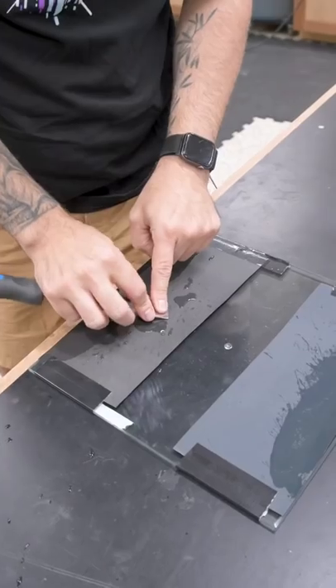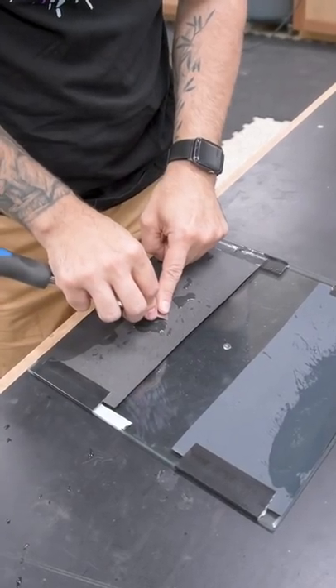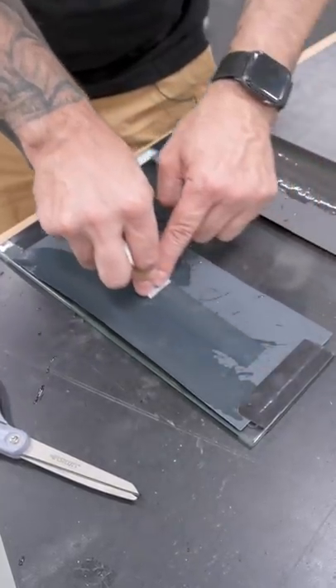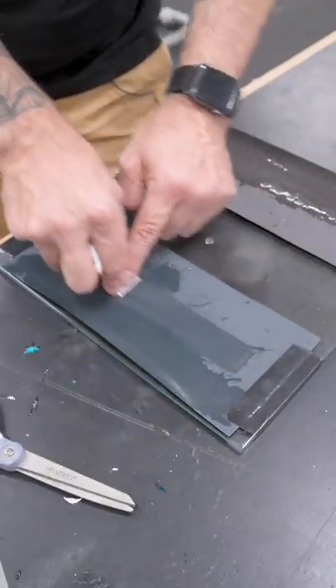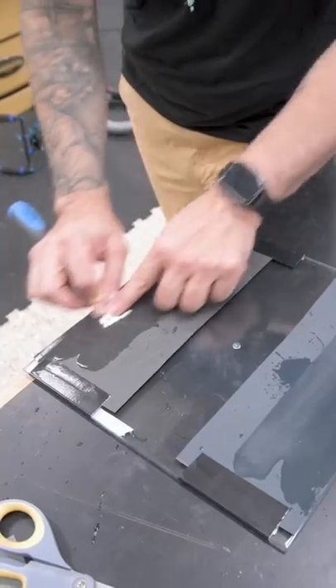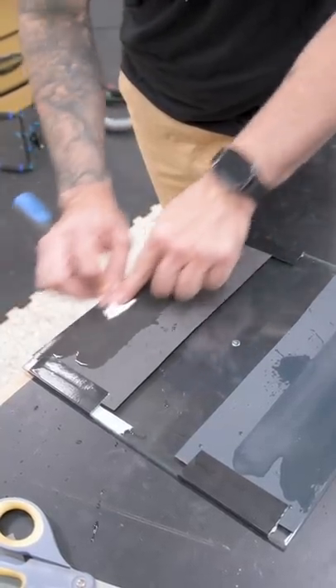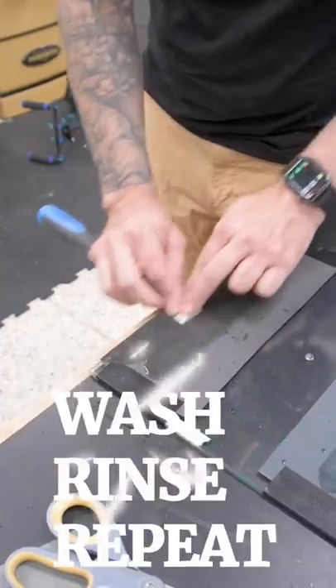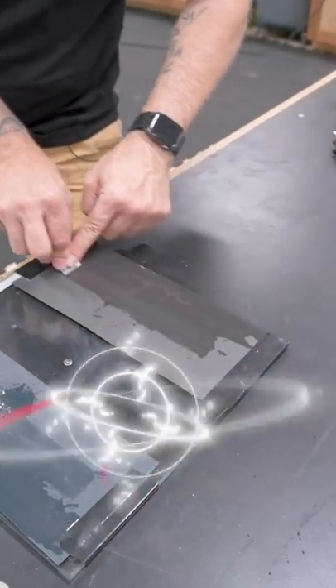Now we can hit the bevel. Place the bevel down on the surface and then raise the handle just a hair. You can add what's known as a secondary bevel or micro bevel — hone just the tip. When you feel a burr develop on the back, you know you're on the right track. Remove the burr on the higher grit and then jump to 1000 grit and repeat the process. After a few rounds on 1000 grit, we have a serviceable edge.